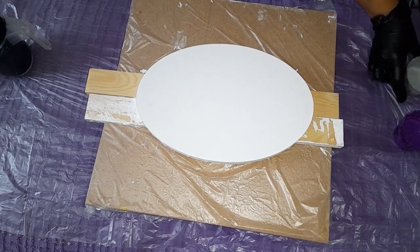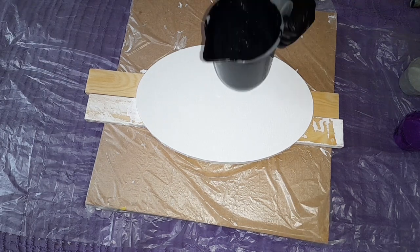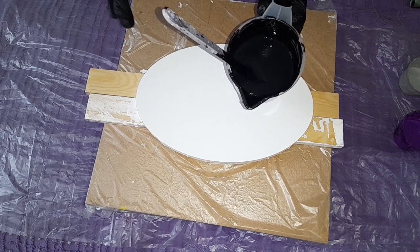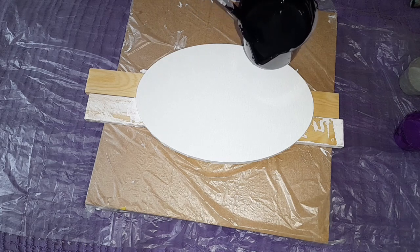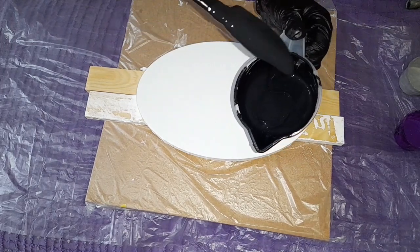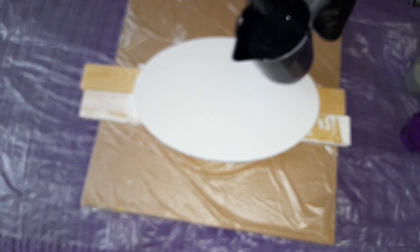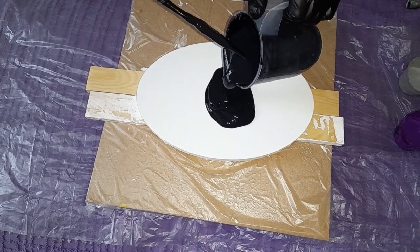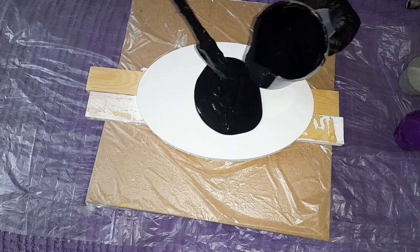I tried that before and oh my gosh, that was gorgeous. I mixed this paint today — I say I mixed it because this paint is very thick, so today I used the Liquitex gloss medium and water. I mixed that this morning and it still has a few little air bubbles, so let's see what's gonna happen.